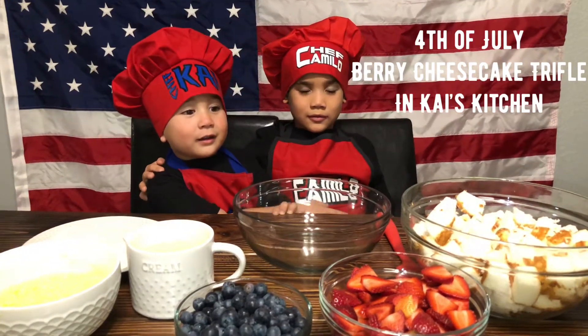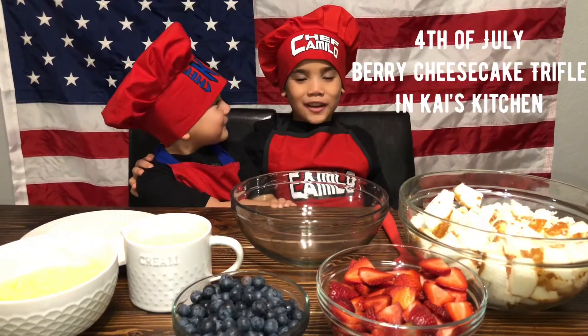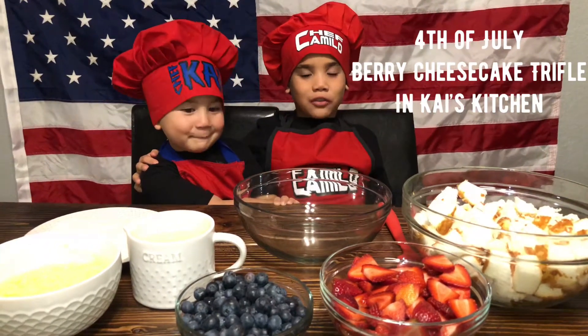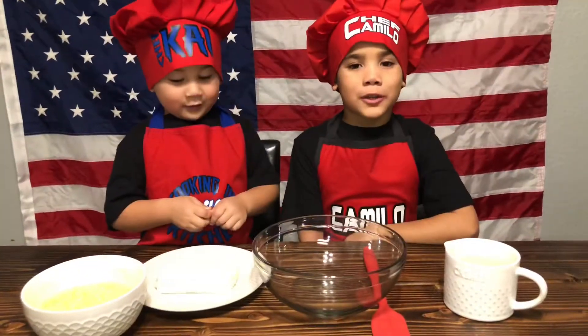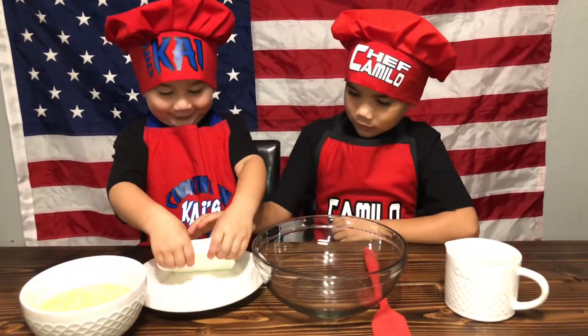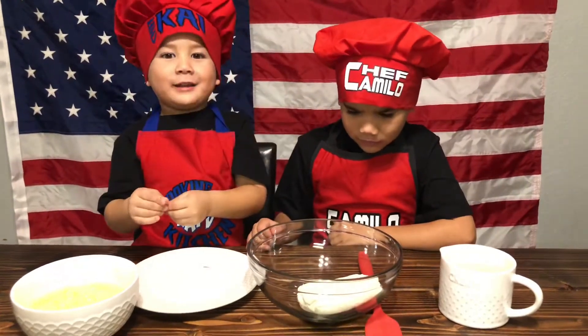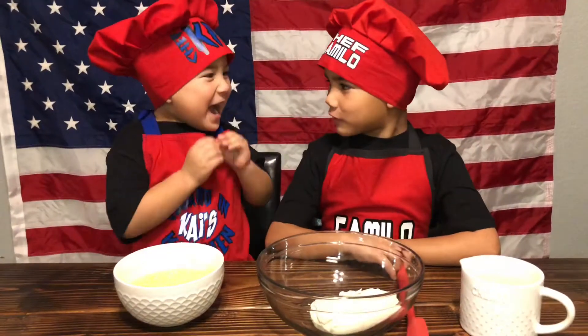Today we're making a 4th of July Truffle. The first step is to make the cream. Good job putting in the cream cheese.